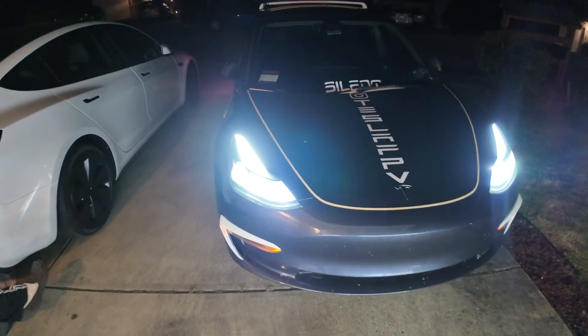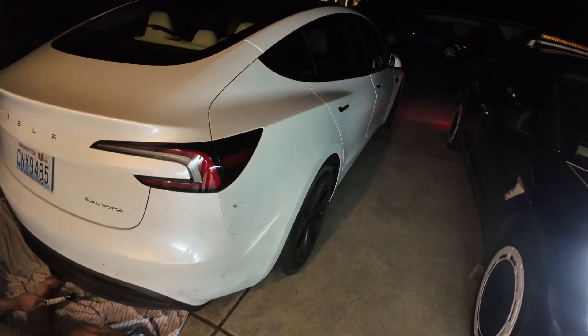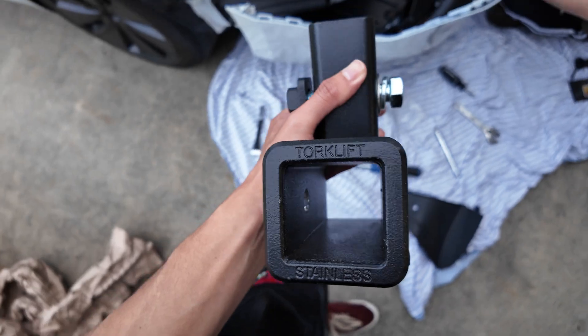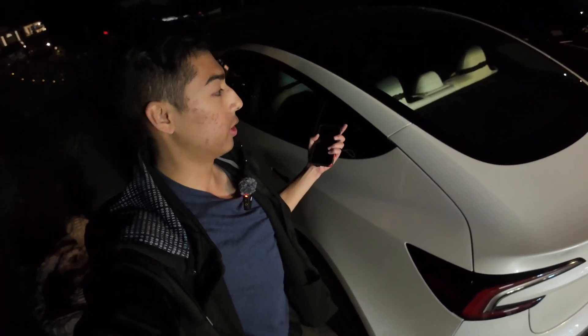All right, we're back. The last tow hitch I installed on my Tesla was a 24-millimeter, and we're about to see if it's the same on the new Model 3. Look at this — this is our tow hitch. Get familiar with it, because this is what you'll be shoving things into. You now have a two-inch tow hitch on your Tesla Model 3, the new 2024 Highland upgraded edition.